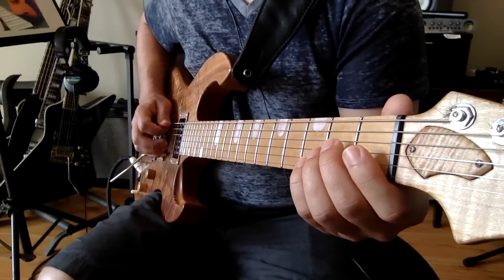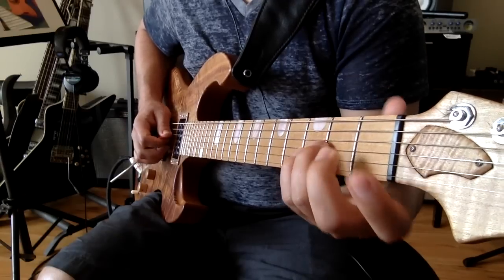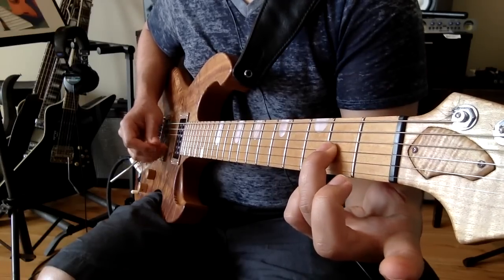Here's how we play it. It's the open A string, second fret of the D string, second fret of the G string, and open G string.